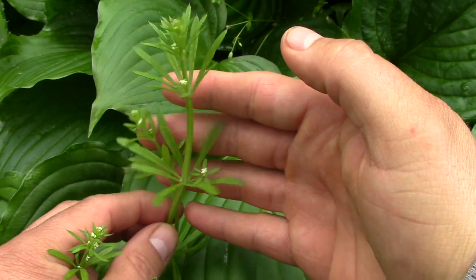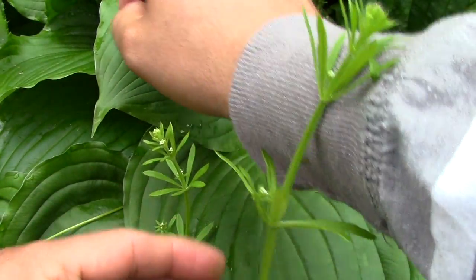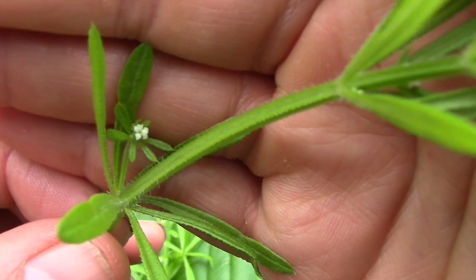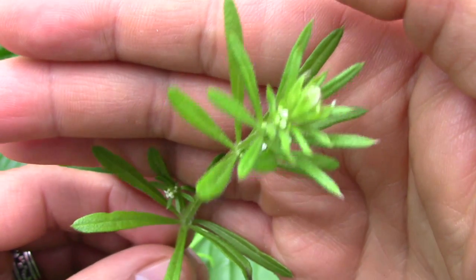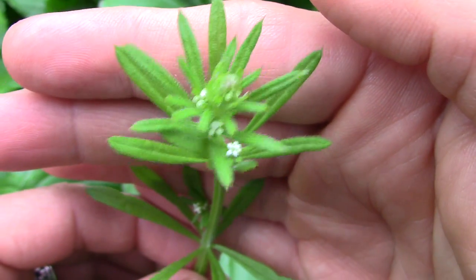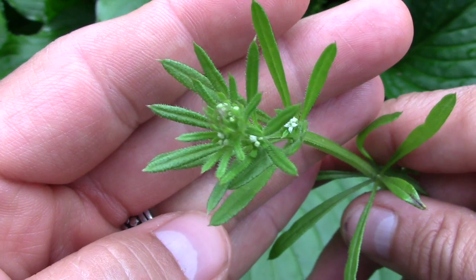It's called cleavers because it cleaves to your clothing — see how it's sticking on there. It's got these little fuzzy hairs on it. Those hairs make it have an unpleasant texture to eat, but the earlier in the spring you get it, the less prickly those hairs are.